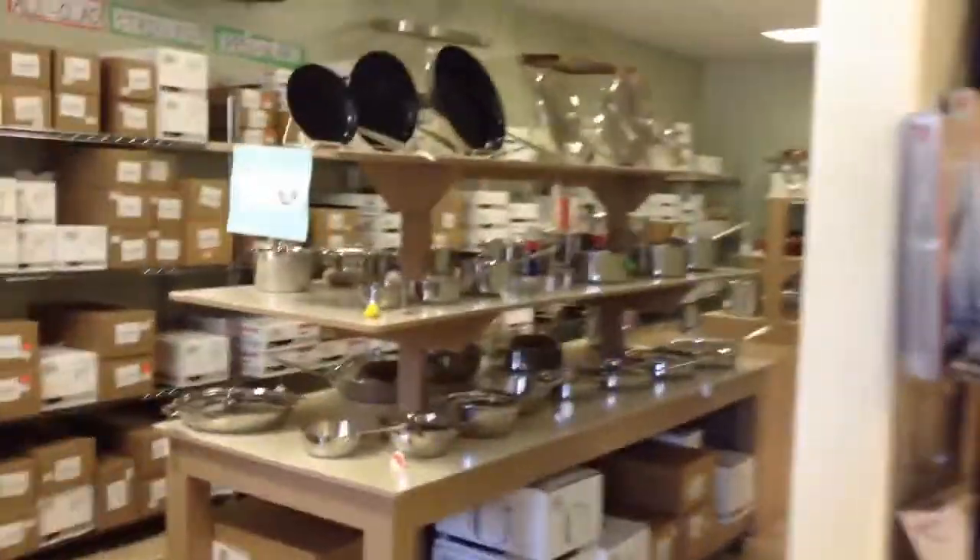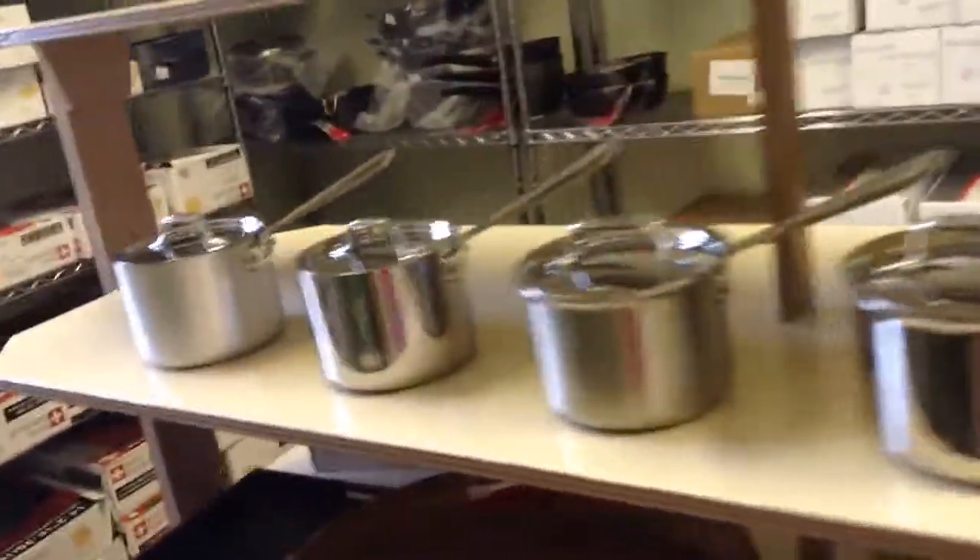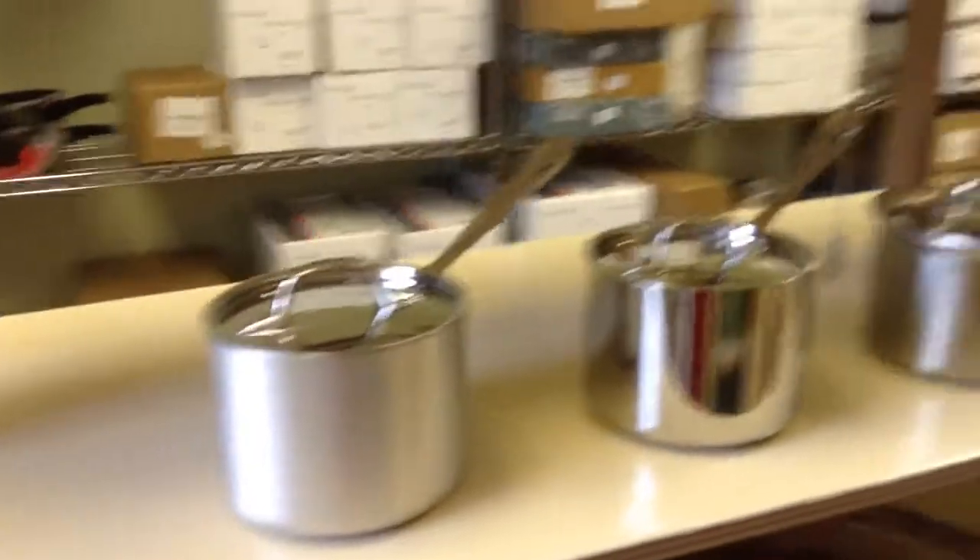For All-Clad, one of the most common questions that we get is what is the difference between All-Clad's lines? I have lined up one of each of All-Clad's six lines in the two-quart saucepan so that you can see the differences.